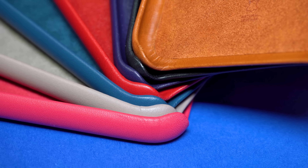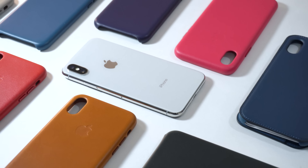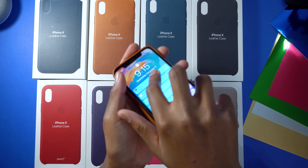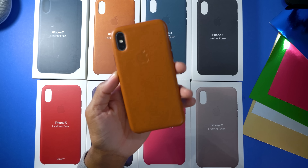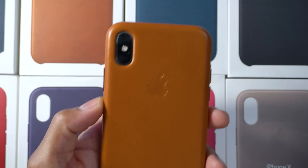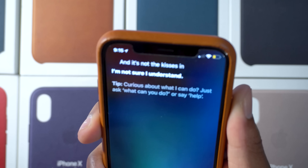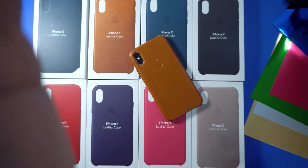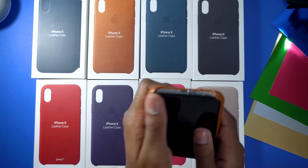Inside the case we have a soft fur finish that'll keep your iPhone X looking really nice. These leather cases are protected by a small thin cardboard inside, then covered with the leather finish, so don't expect much drop protection. To put the case on, simply slide in the top first and then snap the bottom half in. We're just going to breeze through the unboxing of all these cases and then jump into the review.